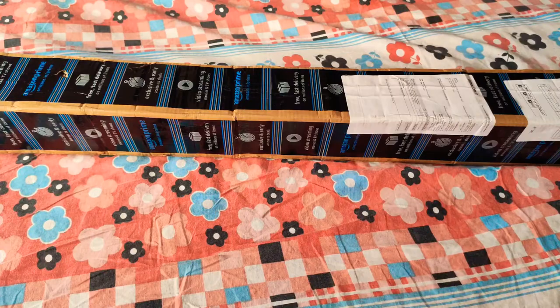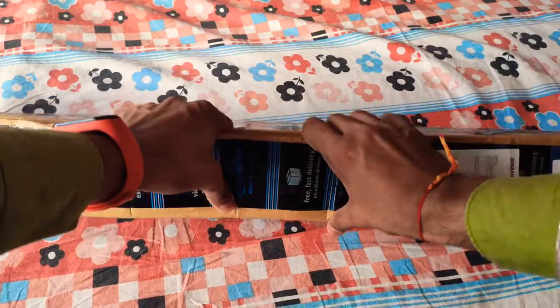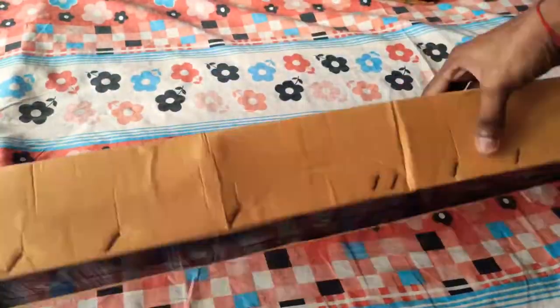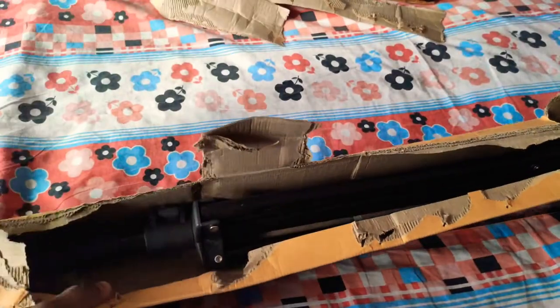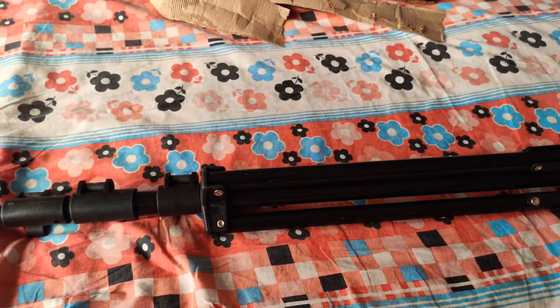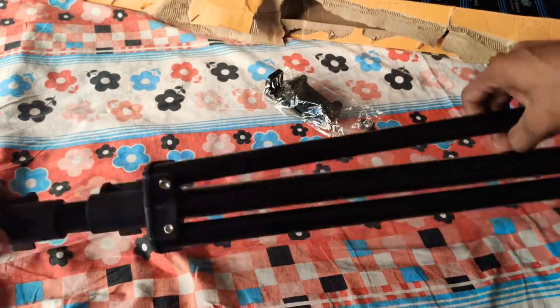So guys, now let's go to the tripod. We will unbox the tripod and see how the tripod is coming. I have a tripod and I have a mobile holder.